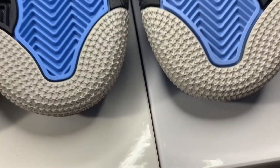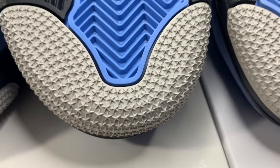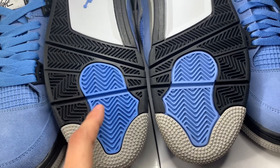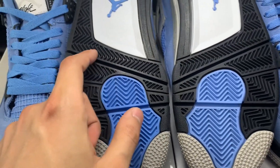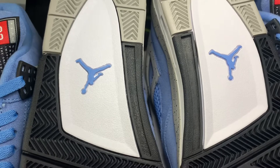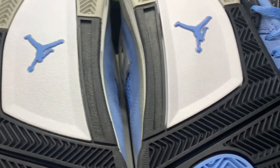A few things on the bottoms of the shoes: on the fake pair the stars are a little bit pointy, while on the real pair they're more flat — and some stars on the real pair are actually slightly imperfect, whereas on the fake they're all perfect. The blue color is also a different shade — the fake is more of a bright blue and the real is more of a light, subdued blue. The black part is more shiny on the fake and more matte on the real. The white areas are more glossy on the fake versus a flat white on the real.